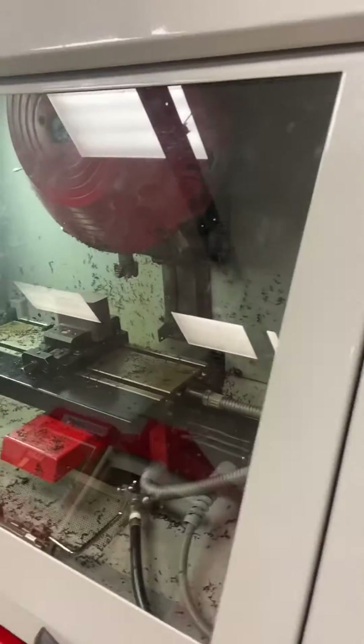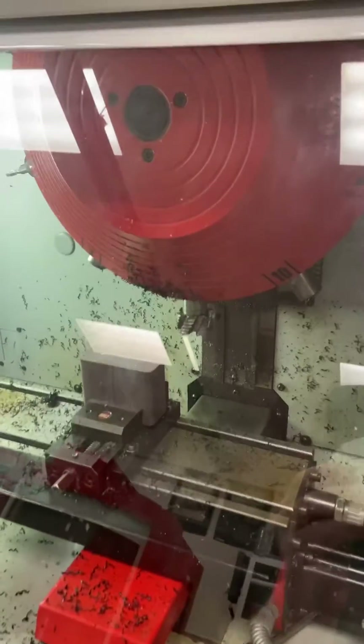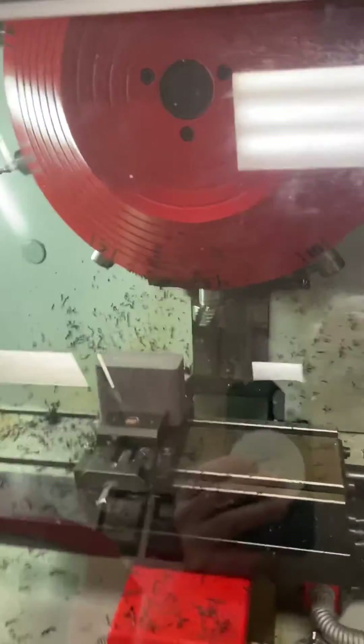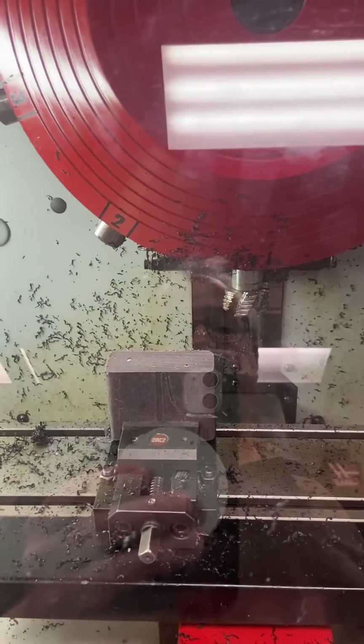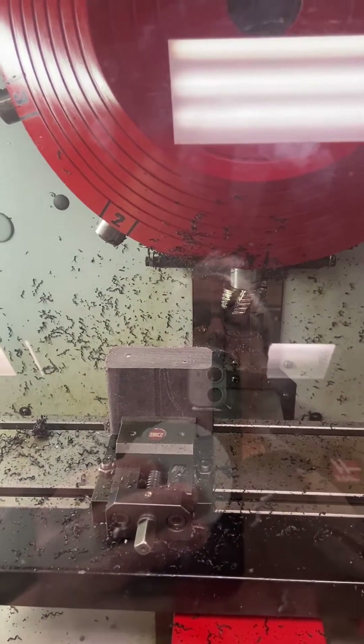Here I am on the PC Mill 125. I have gotten it up, we've turned it on, referenced everything, and are ready to go. We're going to basically come down and do a face mill cut — a facing cut on the top of this. We're going to remove about an eighth of an inch of material.